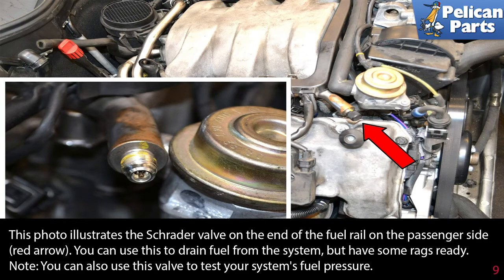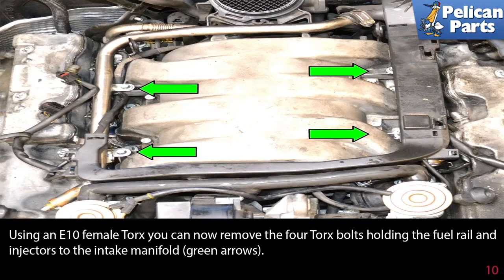This photo illustrates the Schrader valve on the end of the fuel rail on the passenger side (red arrow). You can use this to drain fuel from the system and relieve pressure, but have some rags ready to catch the fuel that will come out. Note: you can also use this valve to test your fuel system's pressure.